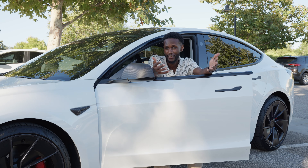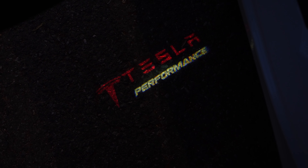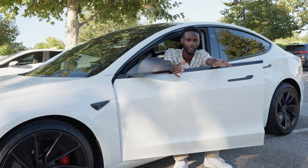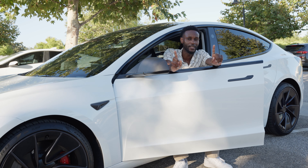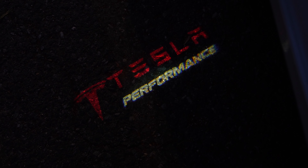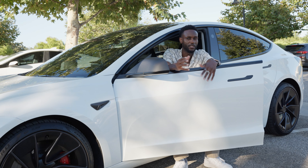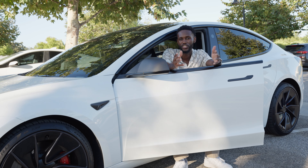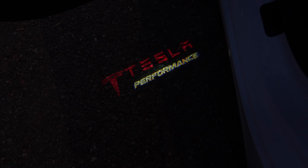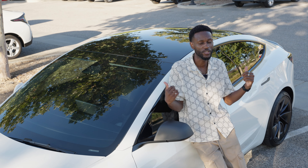This next mod you can't really see unless it's nighttime. Under each door are puddle lights. These puddle lights are from Pimp My EV and they're literally the best I've seen — very clear. One really nice thing is you can customize how they look. This is my own particular design, but you can make it whatever you want — a logo, text, anything. Definitely a big thank you to Pimp My EV for hooking that up.